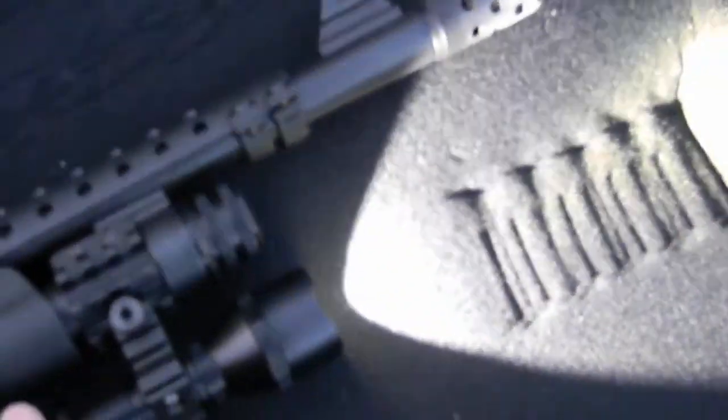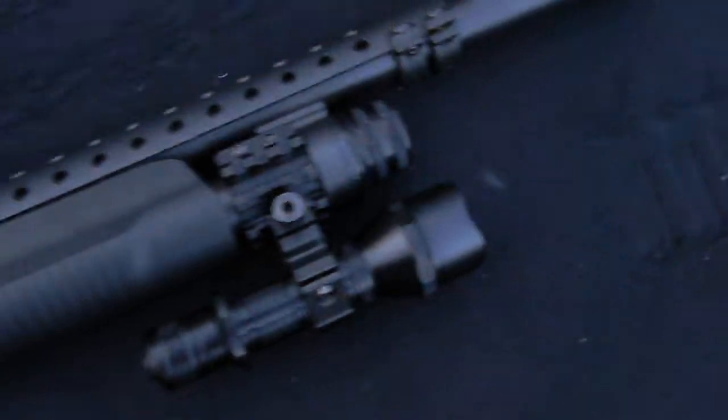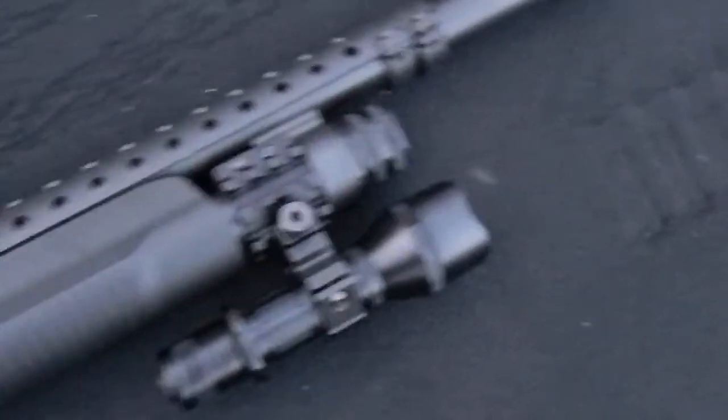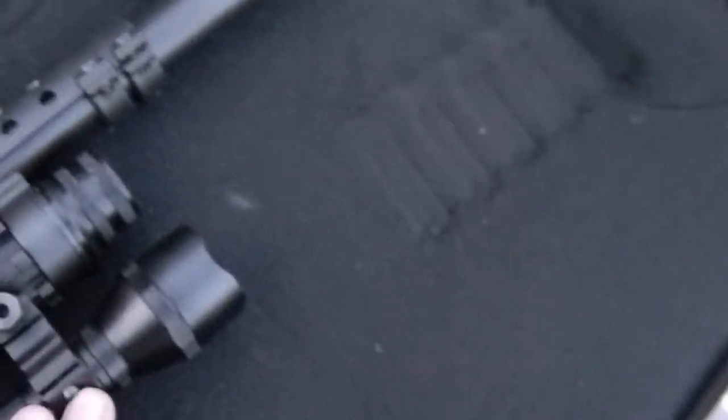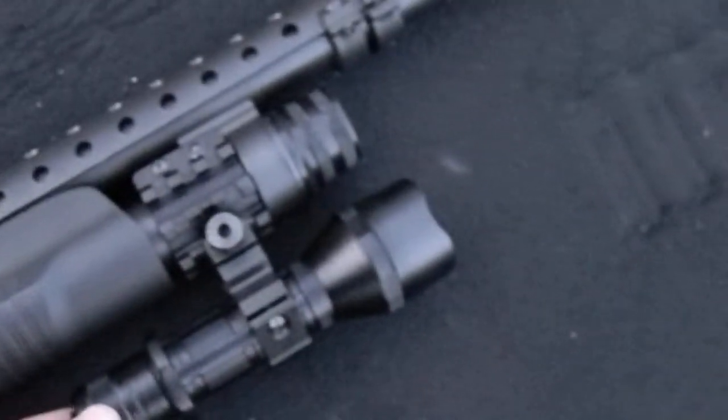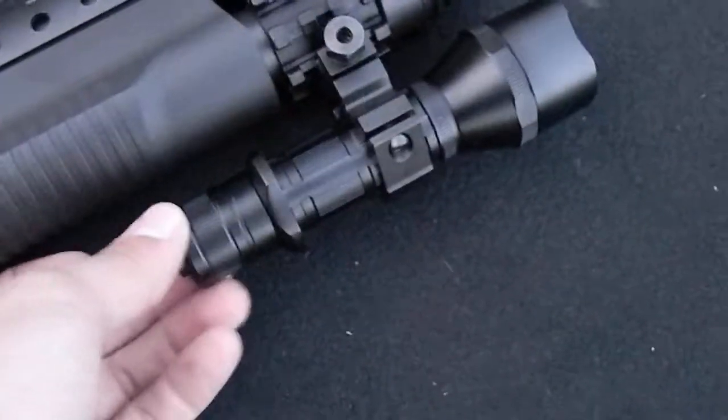The flashlight did extremely well — I'm always shooting with it on and I had no issues with it. The flashlight looks like it's going to be a win. I just think I need to get a better mount because this mount loosened up very significantly.